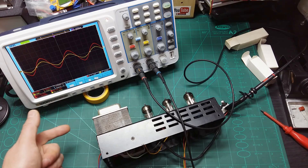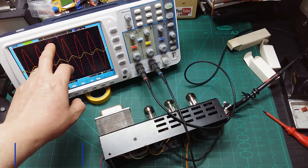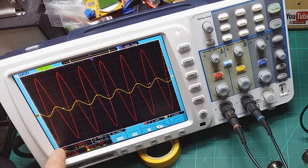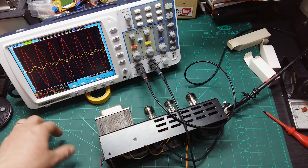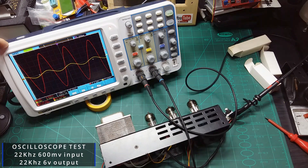Let's do a quick test also at 20 Hz. With the same 2 volts per division setup, the input is 645 millivolts and the output is 6.1 volts RMS — so it's performing really well at 20 Hz too.